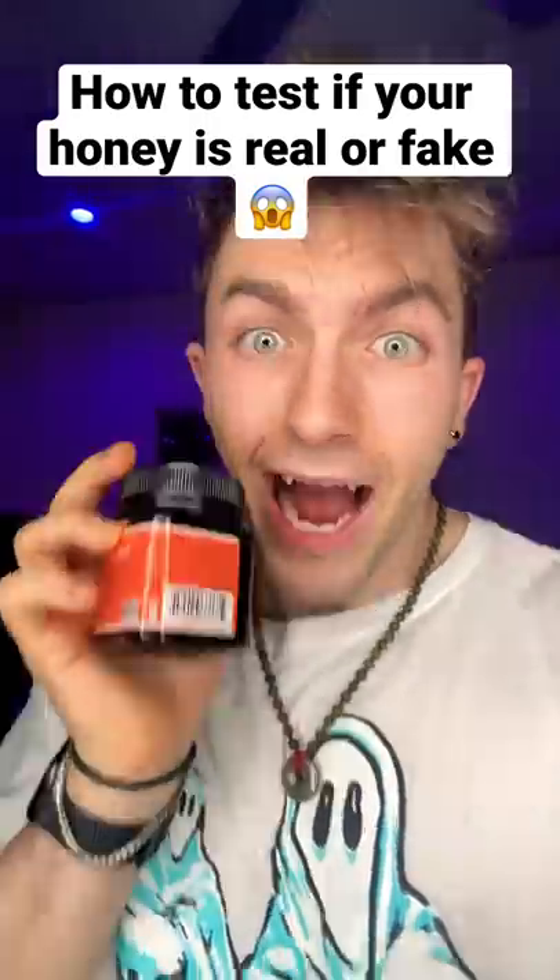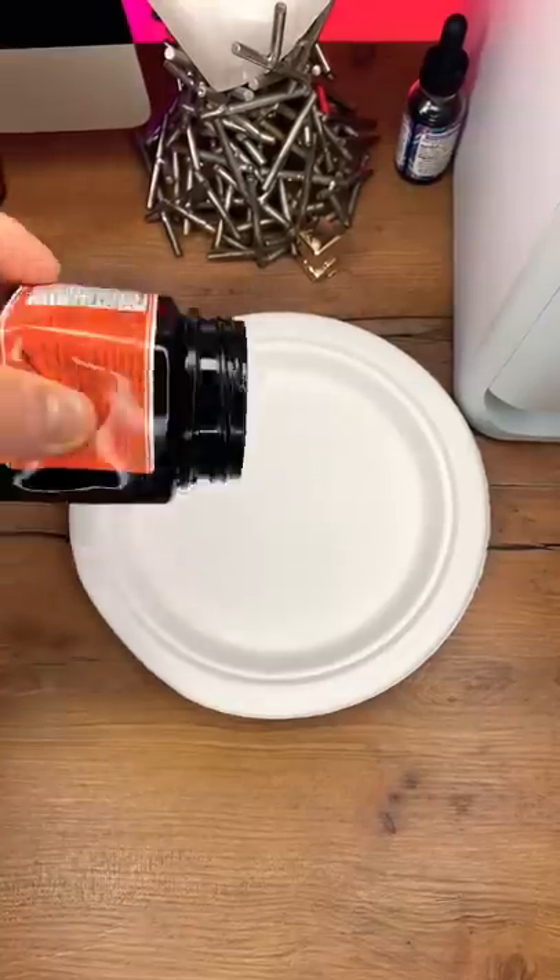Is your honey real or fake? I just found out there's a way to tell if you have real or fake honey. First you want to drip some honey on a plate.